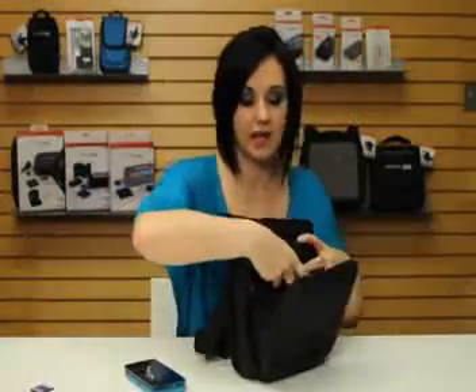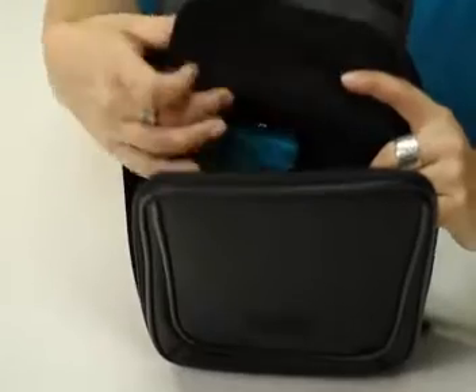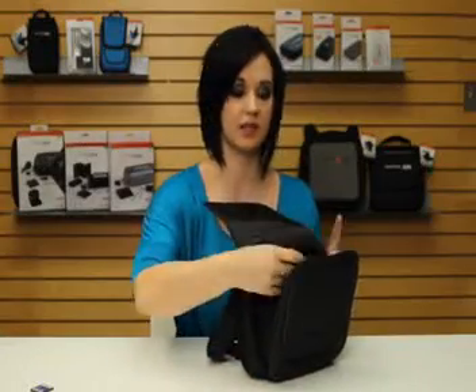You have a large pocket that's padded to protect your system. This will fit any of the Nintendo handheld systems. You can put your car adapter or other product next to it.